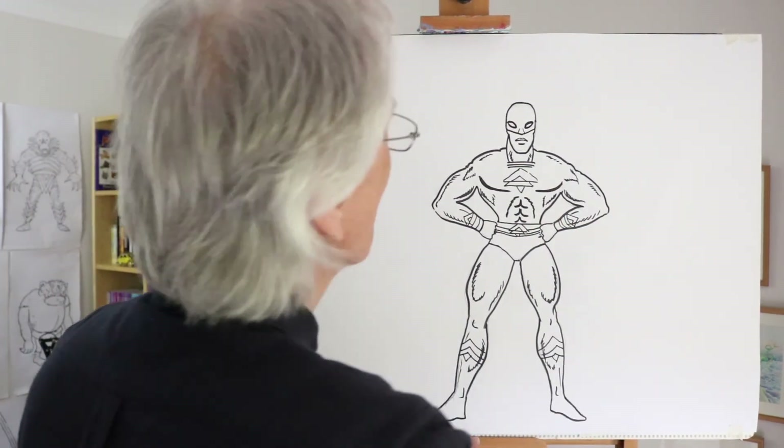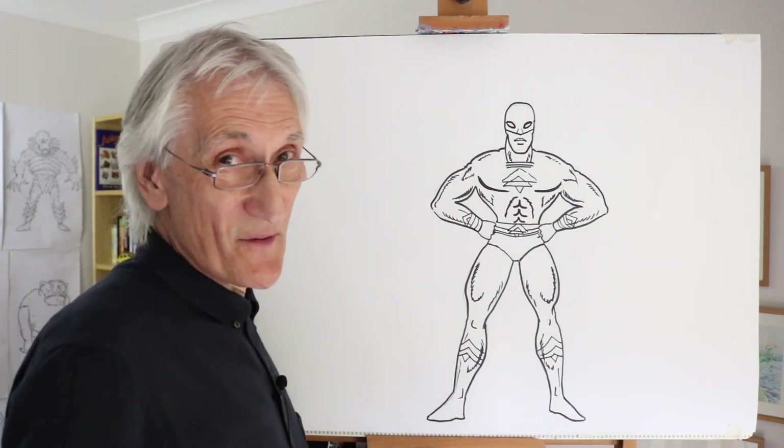Smashing. Hope to see you again soon, and in the meantime, all the best and happy drawing.